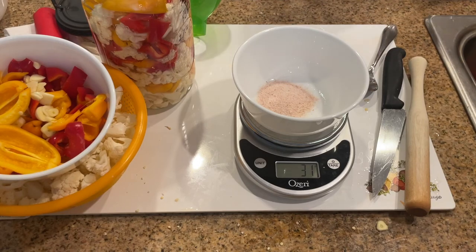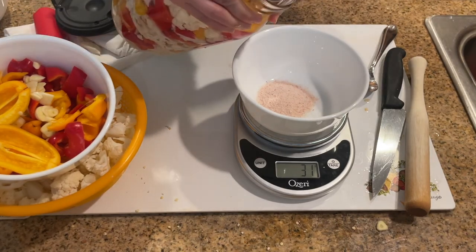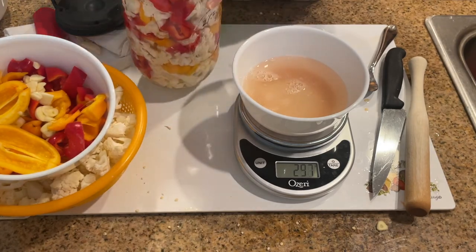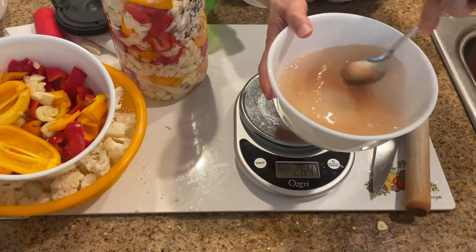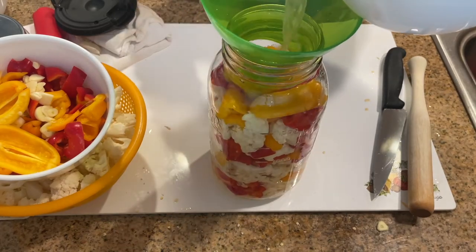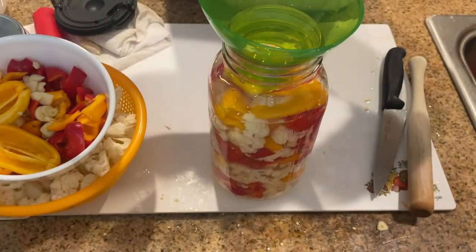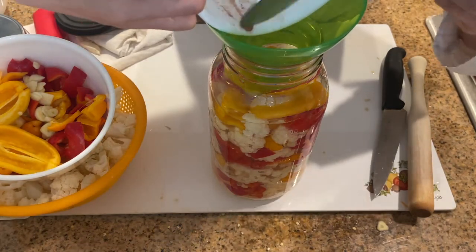After you measure out the salt, pour some of the water from the jar into the bowl. I use the spring to keep the vegetables from pouring out when I pour the water out. Mix the salt so that it dissolves. Using the canning funnel, pour the salt water into the jar. Try to scoop all the pink minerals into the jar — that's okay if you're not able to get everything in.